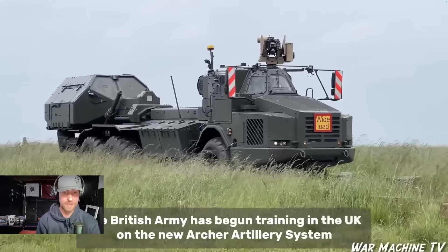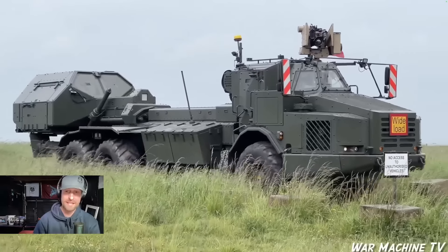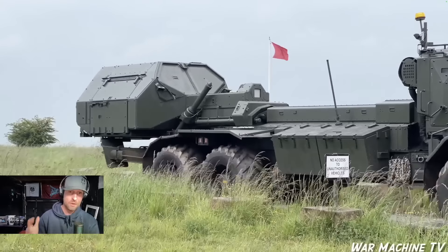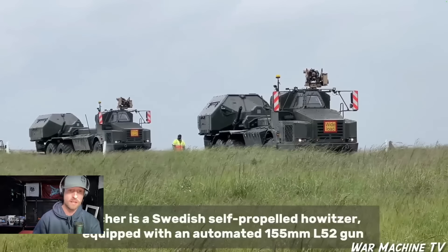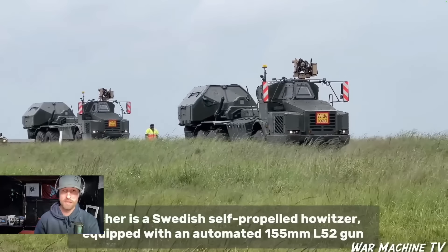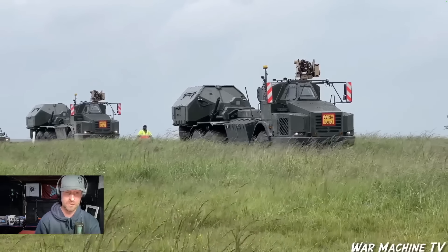The British Army has begun training in the UK on the new Archer artillery system. Every AS-90 unit out there — all their current personnel now need retraining. The training for new recruits going into the Royal Artillery has had to be changed, so all the instructors have had to be retrained to teach them, including any phase three soldiers.